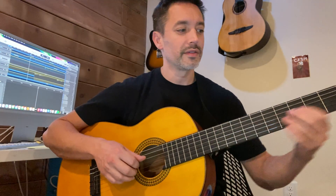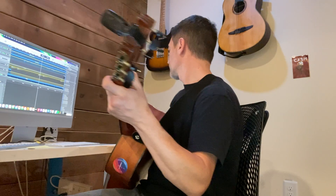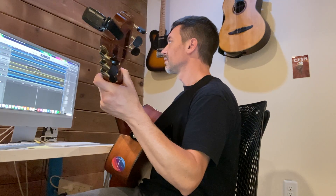All right, look at the last measure. Last time. Ready, go. Play along. 47, here we go.